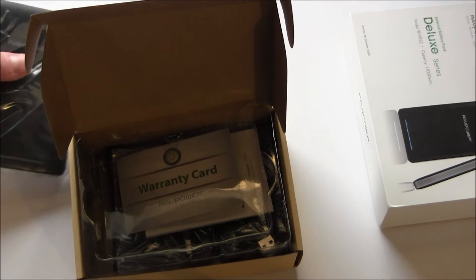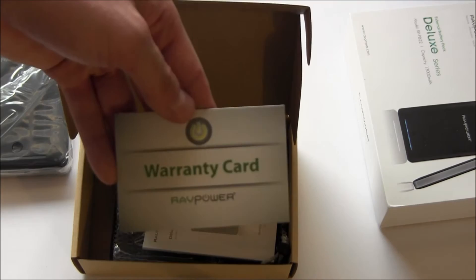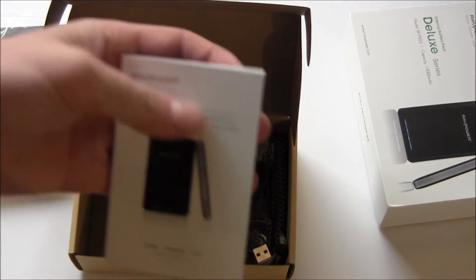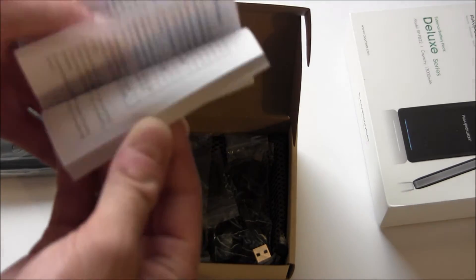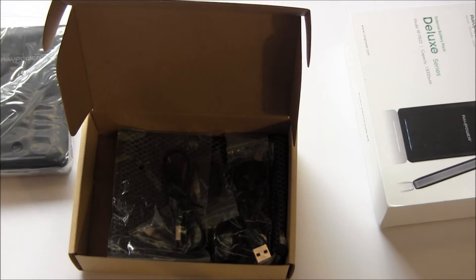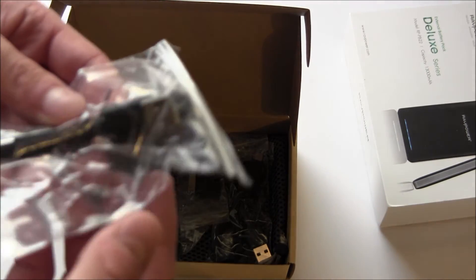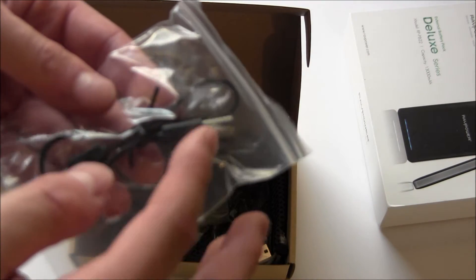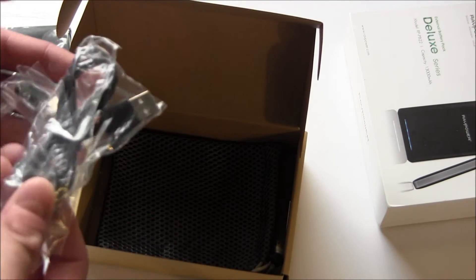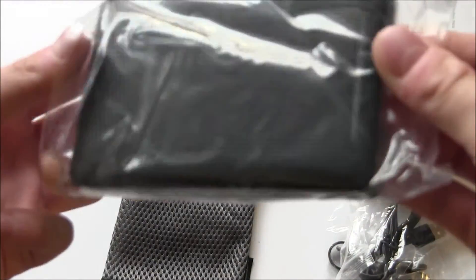Here's the unit. I'm going to put that off to the side and open the box even more. We have a warranty card, and what appears to be a manual of some sort. I'm not really sure why the manual is so big — it looks like it's just in different languages, which is why. And then we have a USB cord — full-sized USB 2.0 to micro USB — several different adapters, and a nice mesh bag.